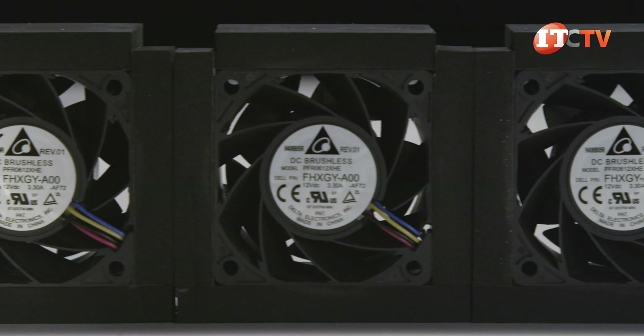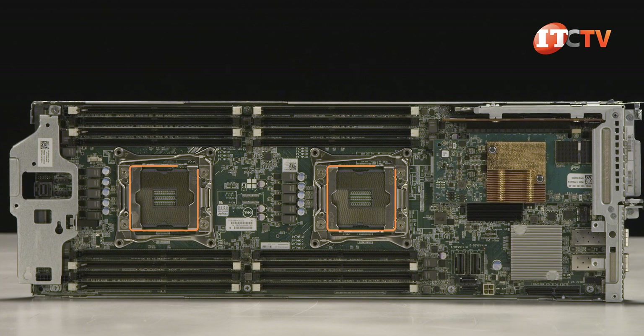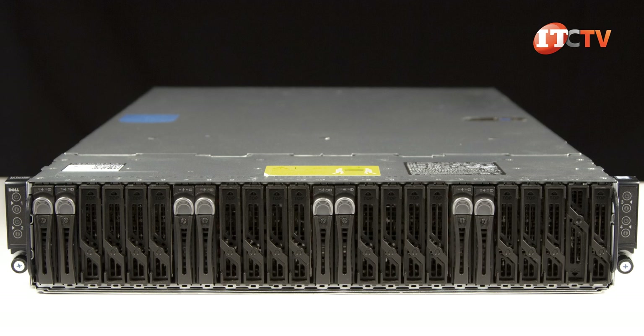The chassis supports the storage devices, cooling, power supplies, and up to 4 separate server nodes. Each server node provides the processing power, memory, and network connectivity. There are two basic configurations for the enclosure.